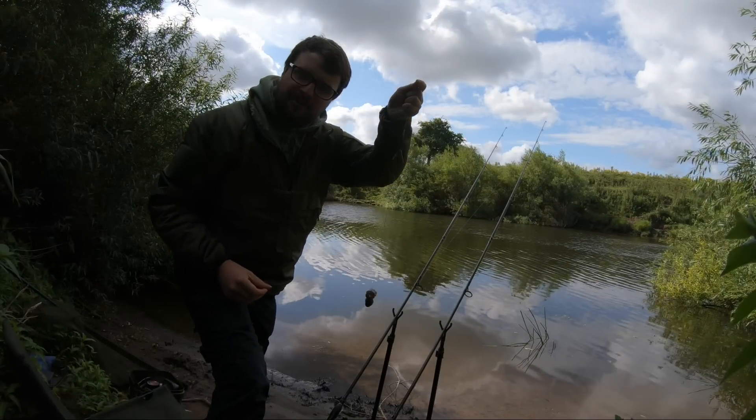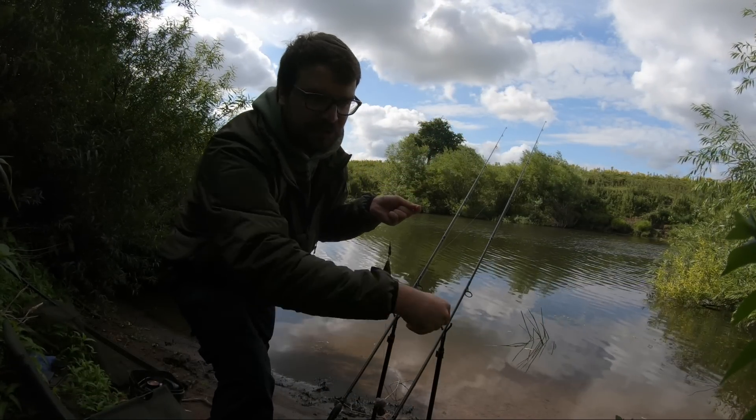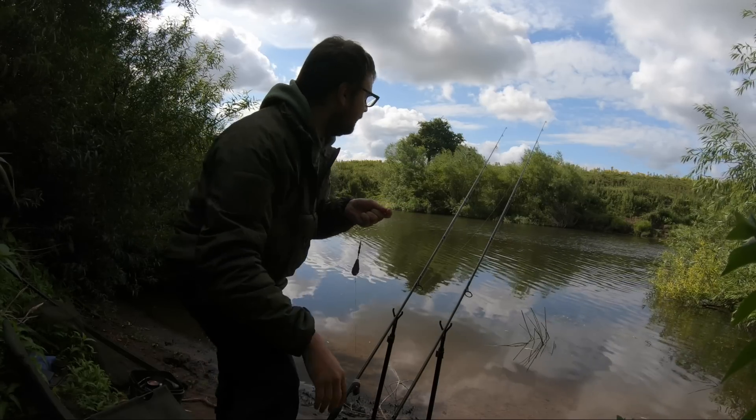There we go, I'm ready to be hurt again. Bait runners are off, drags are tightened. If we get another bite it'll just be hit and hold from the start I think.